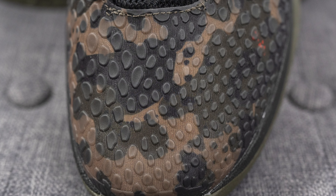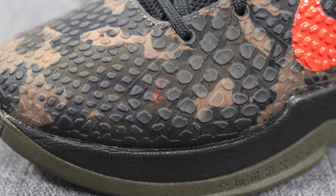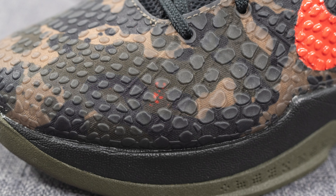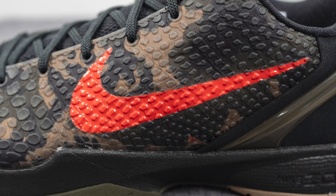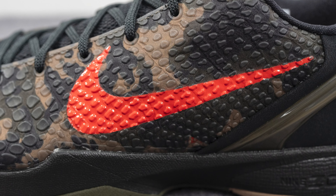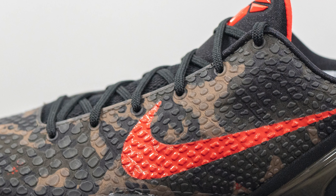Diving into the details of this shoe, the upper is covered in a very fine mesh. Just like any other Kobe 6, we have these TPU translucent nubs which mimic the look of scales. All throughout this mesh we have this camo print, and overlaid on both sides of the shoe we have a crimson colored swoosh.